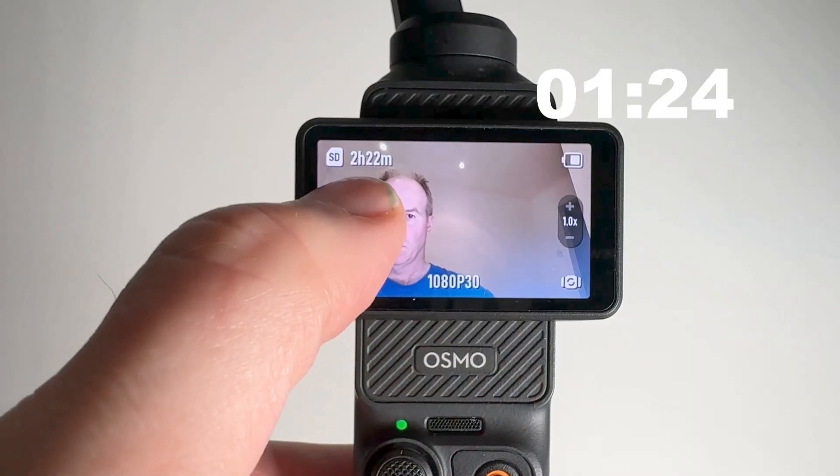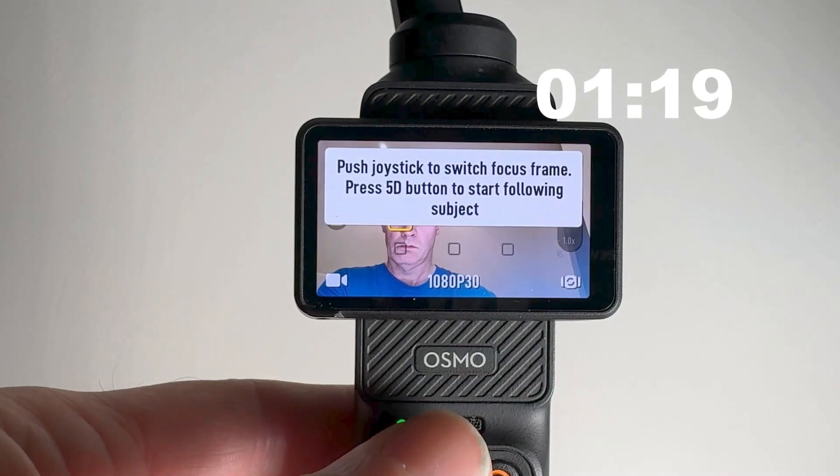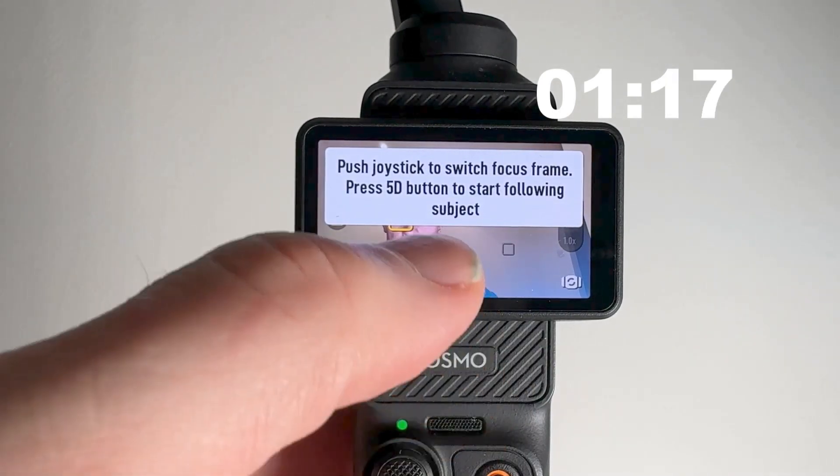So how do you do this? Well, you swipe from the left and then click on face tracking, move yourself or the joystick to frame yourself in the shot as you want it, and then just click start.